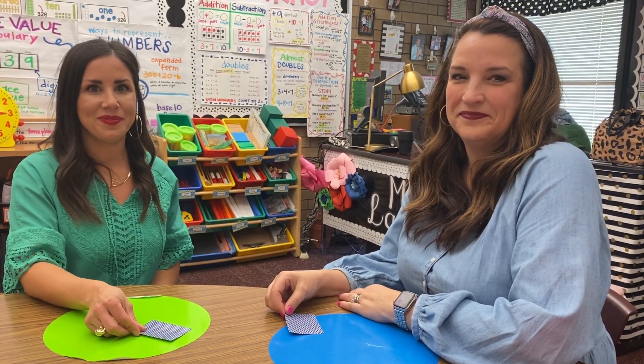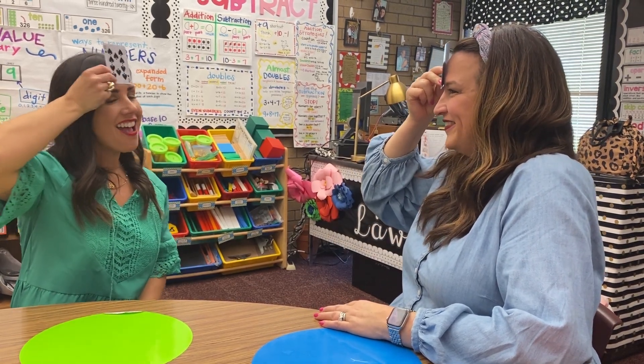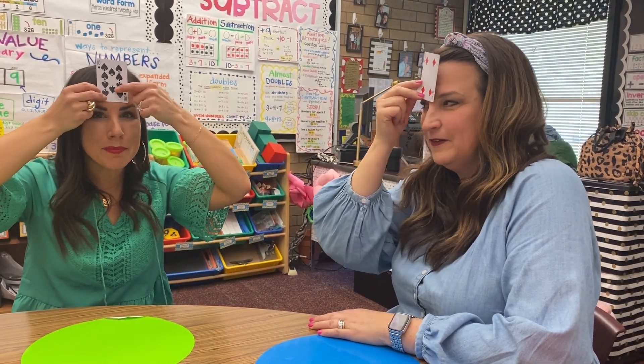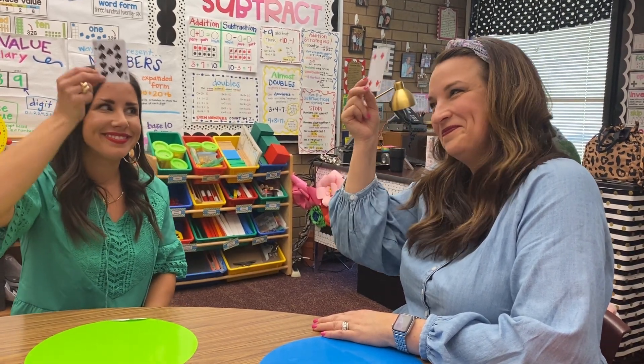In order to figure out what card you have, you're going to use subtraction or addition. The calculator says 1, 2, 3, salute! The total is 14. Do I have 10? Yes, you do. I knew I had 10 because 14 was our total — I saw she had 4, so my missing part had to be 10 because 14 minus 4 gives me 10. Or I could think 4 plus what equals 14. You collect those cards, rotate positions, and play continues until no cards are left. The person with the most cards at the end is the big winner.